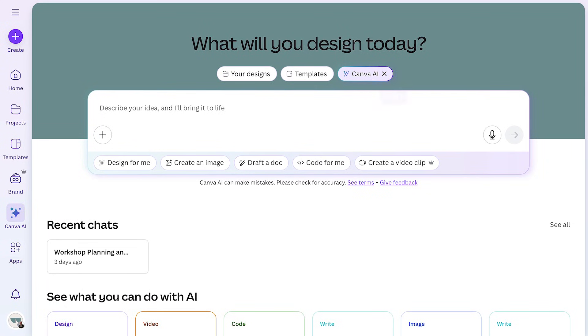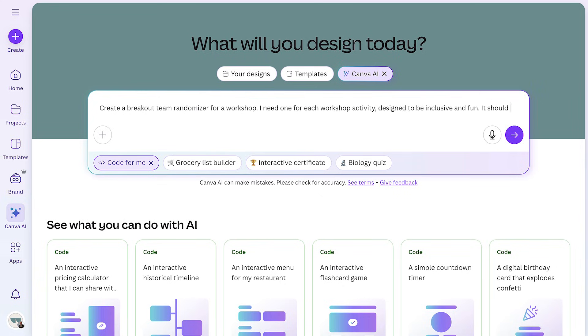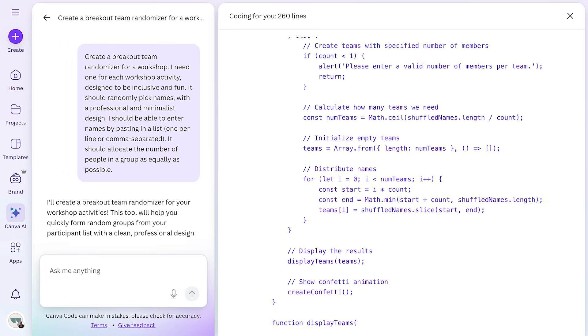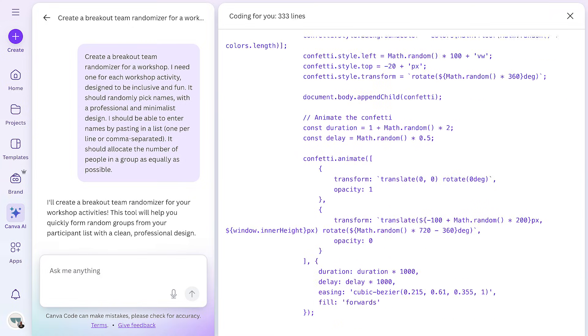As a facilitator, you may want a tool that you can't see in Canva — so let's make it. Say your team's on the larger side and you need some breakout groups. We can make that happen in Canva Code. Starting on Canva AI, in the search box, I'll select 'code for me' and enter my prompt. The more specific the prompt, the better the initial results — but no need to overthink it. Just speak naturally and say what you need. Remember, you can always tweak it later. Now Canva Code will take care of the rest. No need to know code — just watch it come to life.